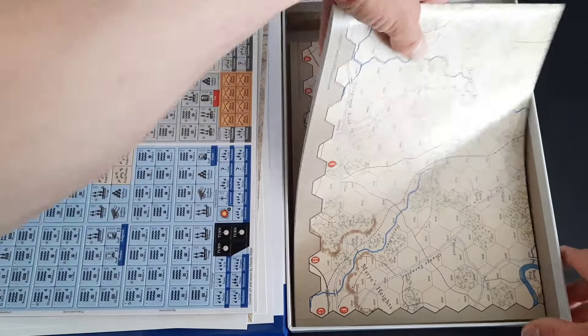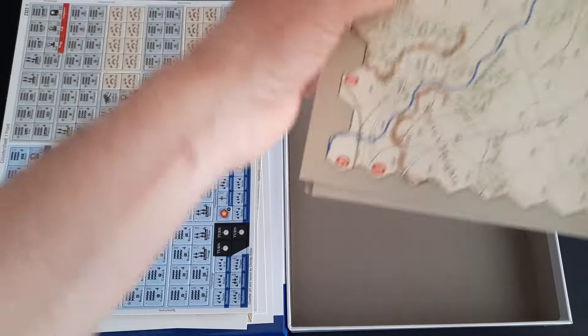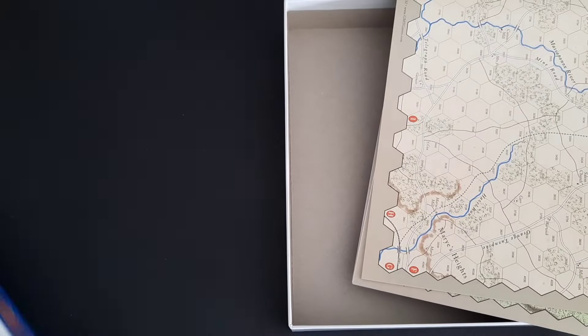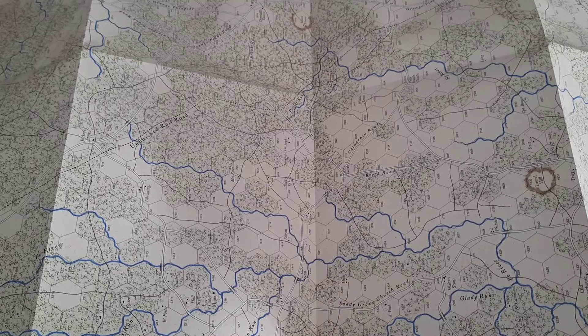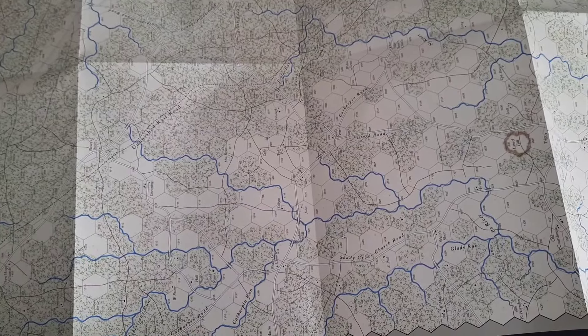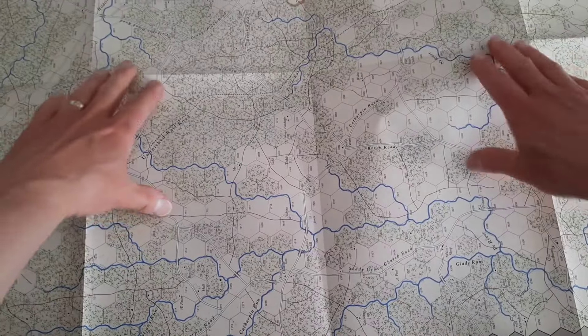We've got the three good-sized maps — let's make some space to show you those. Getting the first one out, I am corrected: these are not double-sided. Each map covers two battles on a single map. I'm sure everyone was screaming at the screen — no, it's one map covering two battles. I stand corrected. These maps are big — very big in fact — and very beautiful.